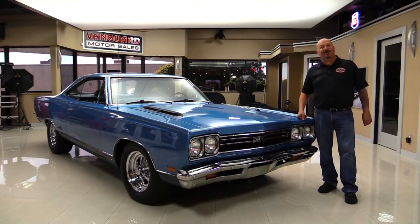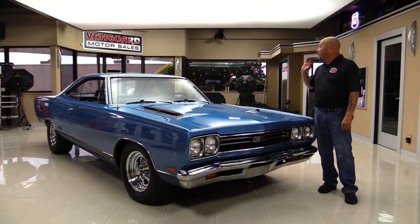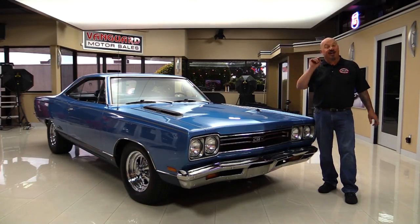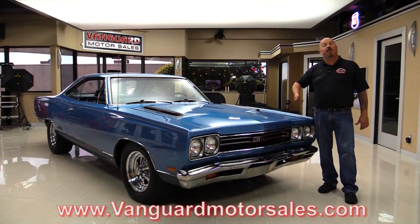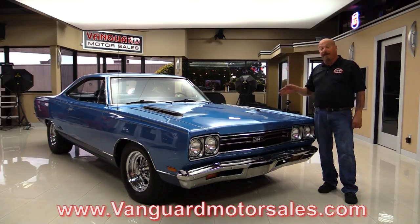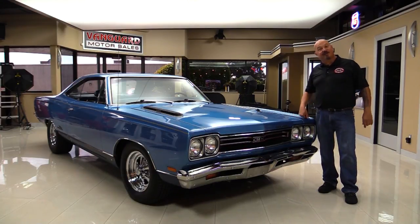Hi guys, it's Greg at Vanguard Motor Sales. We're standing in front of a 1969 GTX — 440 under the hood, beautiful interior. You're going to love checking it out. Go to our website at VanguardMotorSales.com. We'll put it up on the lift so you can see just how nice the bottom side is. We're going to pop the hood, take a look at that 440, look at the interior, look inside the trunk — show you everything you need to see so you can make a great decision on your GTX investment. Come on up and we'll fire this beast up.